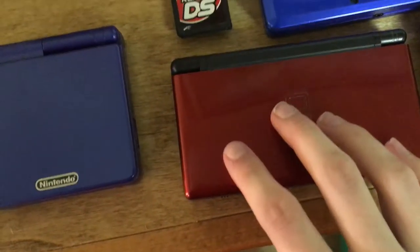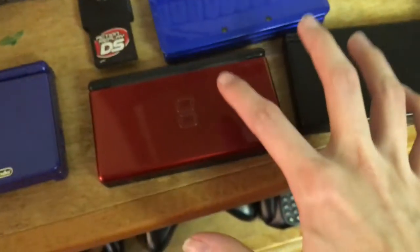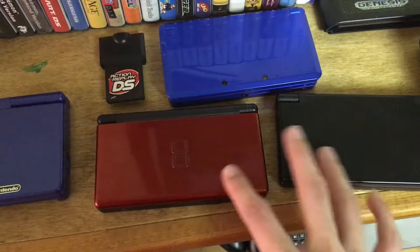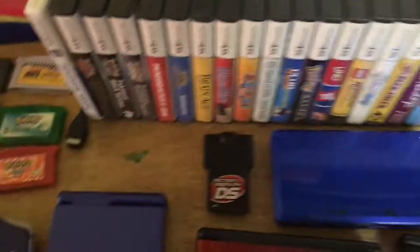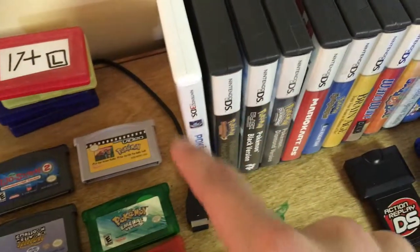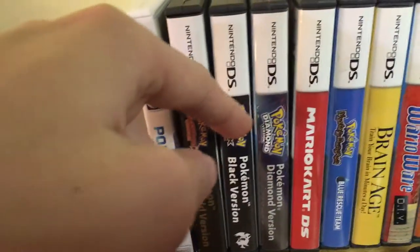Moving over, I have a DS Lite, a DSi, and an original 3DS, plus a DS Action Replay. I have boxes for the DSi and 3DS — I bought the DS Lite used so no box, but I got the others brand new as a kid. My software includes Pokémon Moon as my only physical 3DS game, HeartGold, Black, and Diamond.